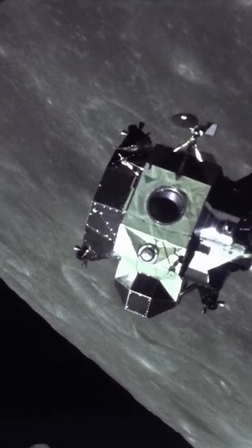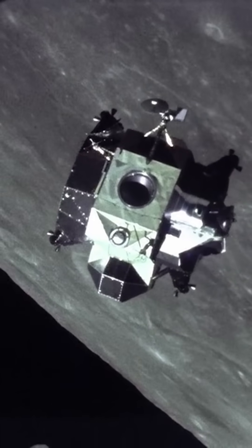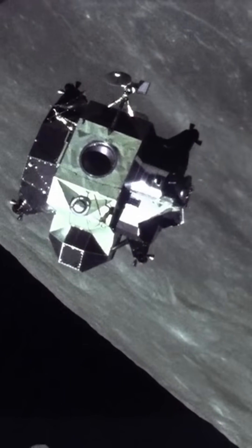NASA engineers focused only on what mattered: saving weight, landing safely, and taking off from the moon. That weird-looking spider got the job done. Six moon landings, zero crashes.